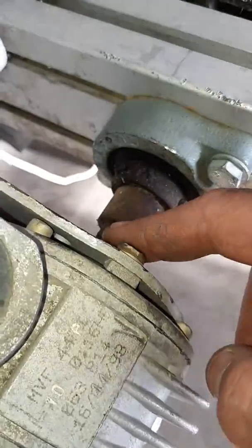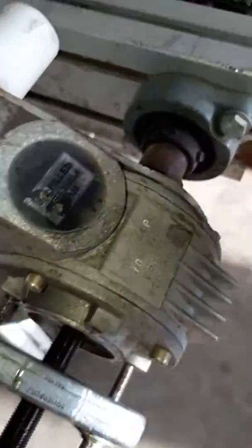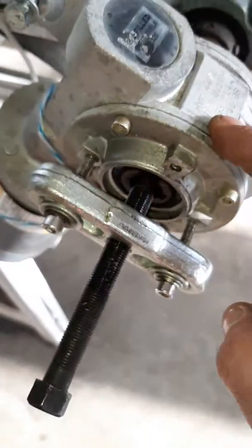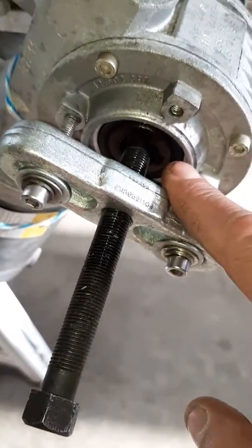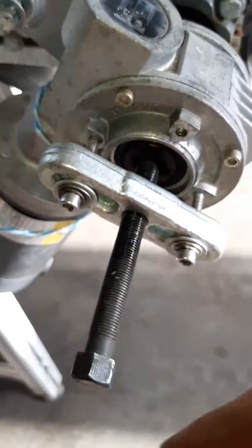If you have to, you might need to use heat. Try not to burn your bearings out if you're using heat to extract it. But in most cases it just comes off real nice. I use a lubricant spray on everything so everything turns nice. If you take your time and work it off, it comes off nice and easy.